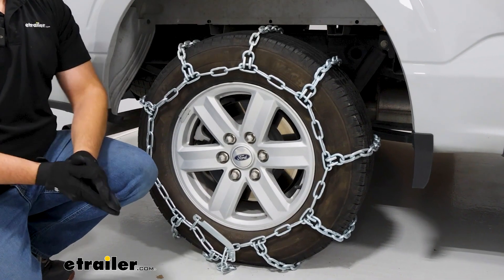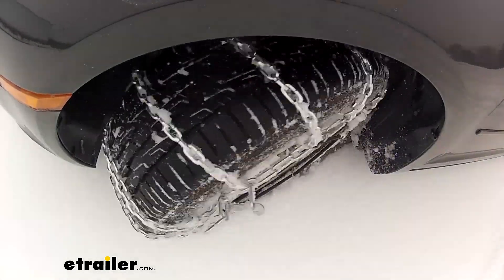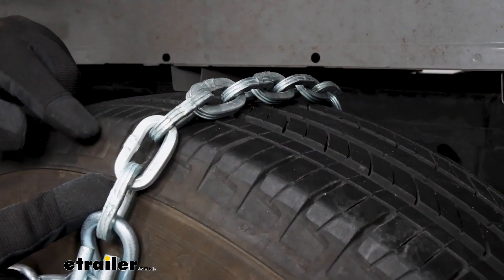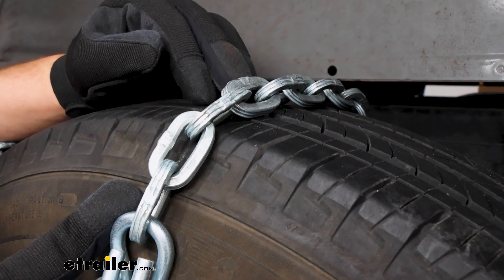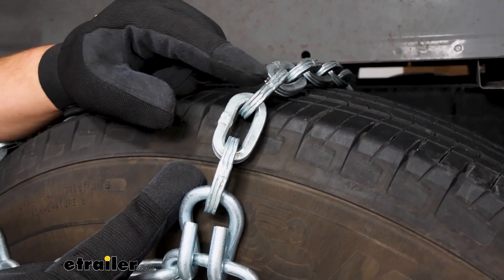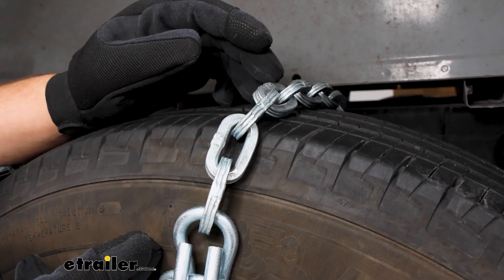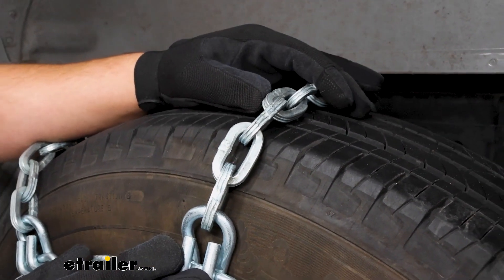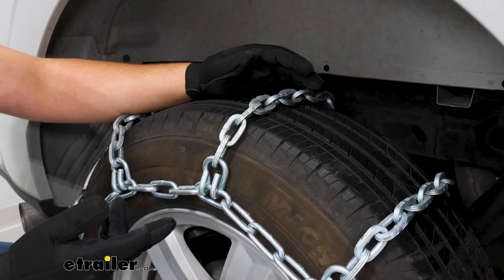These are going to be a great set of chains if you're looking for something that's going to get you through a lot more extreme conditions. The reason is because we have these square links at the top — those square links are designed to help you bite through ice and snow, and we have these grooves along them which assist with that too. They're going to be made of a nickel alloy, so they're going to be very weather resistant and last a lot longer than your other standard chains.